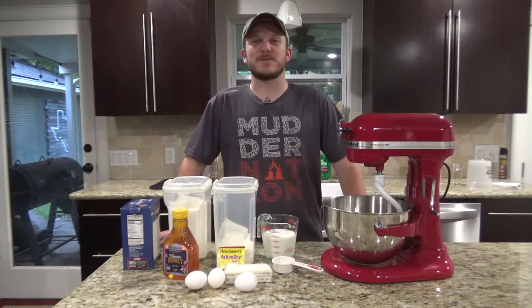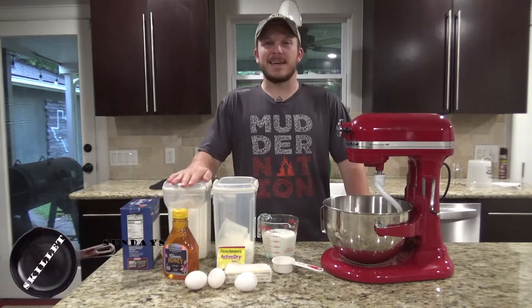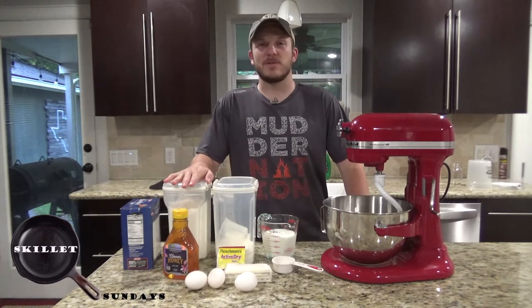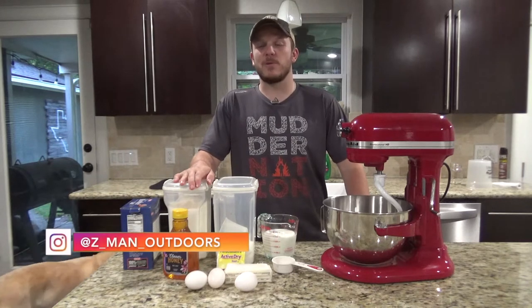Howdy, welcome back to Zeman Outdoors. Today on Skillet Sundays we're going to be making cast iron cinnamon rolls. We're actually making the dough tonight and we're going to cook the cinnamon rolls tomorrow morning.